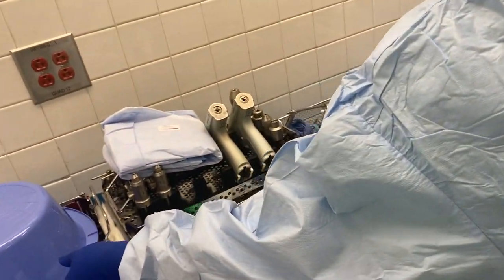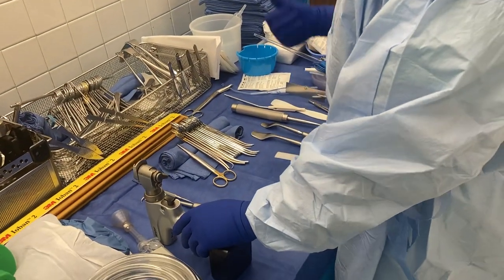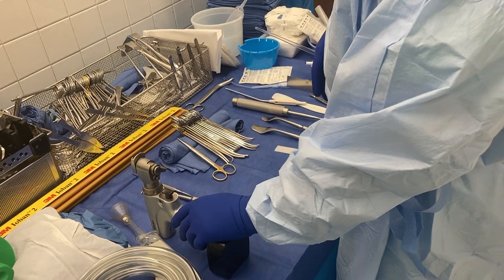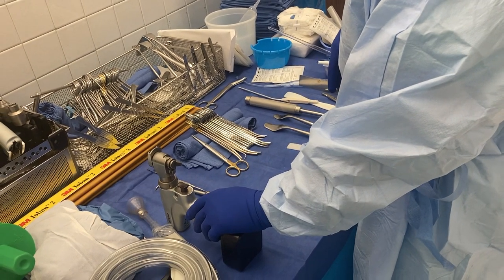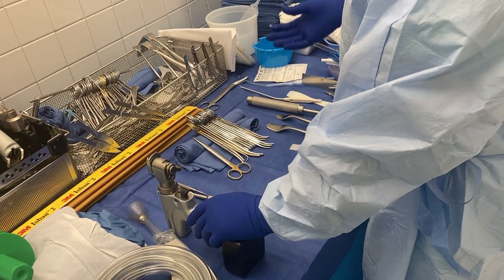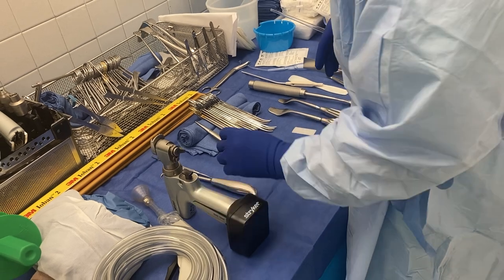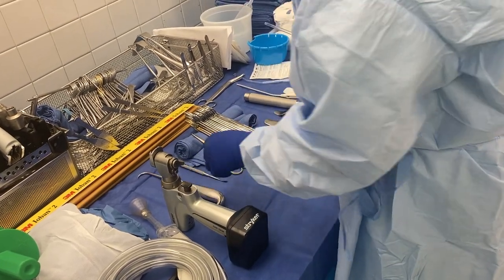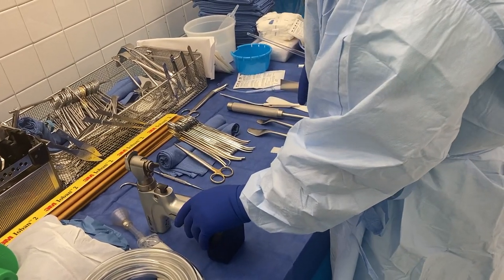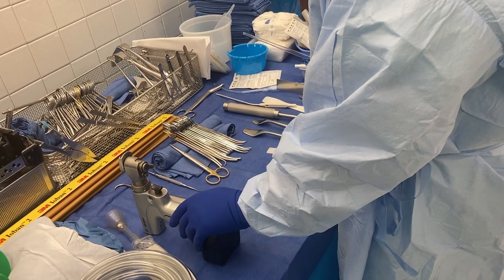We may also do a wound VAC because this is a traumatic amputation. I have it in the corner but didn't open it yet. For traumatic amputations we typically do not close them because of swelling and because they could get infected due to all the dirt and debris that has gotten in there. So this will be an amputation with a wound VAC placement as an addendum.